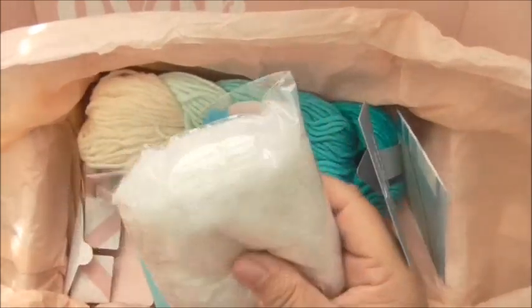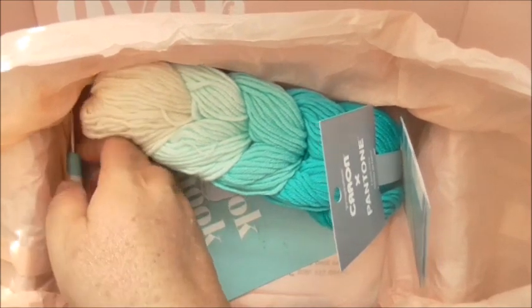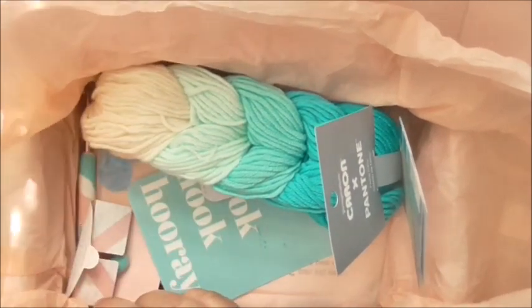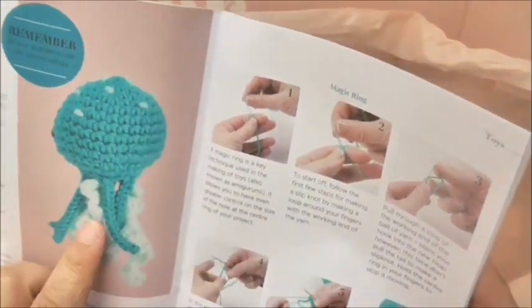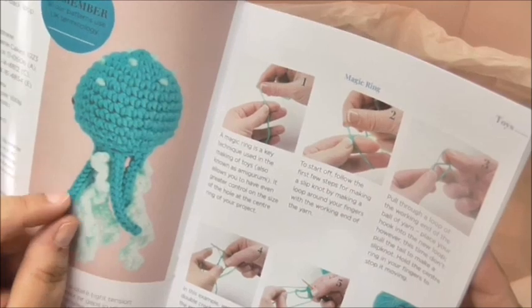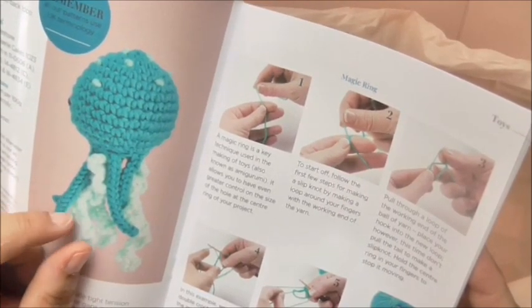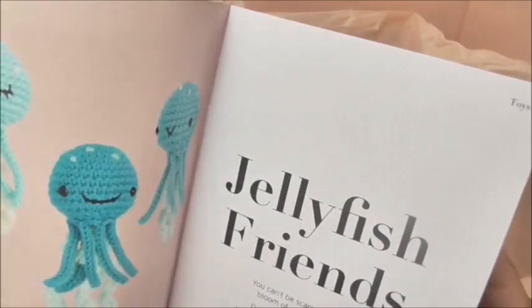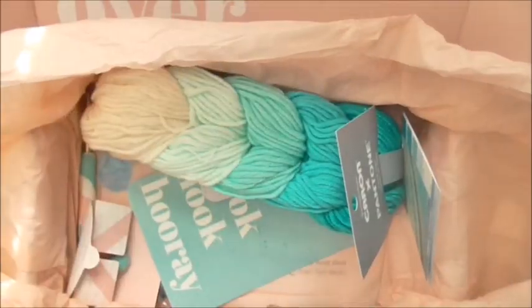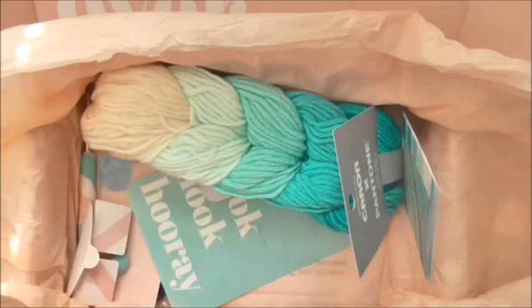In here again we've got the stuffing, so we know we're going to be making a little animal. From the book we already know that's the little octopuses. I've seen recently that there was an appeal to make things like this because evidently they're really good for little babies in incubators to play with — it's very soothing to them. So it's handy to know how to make those.